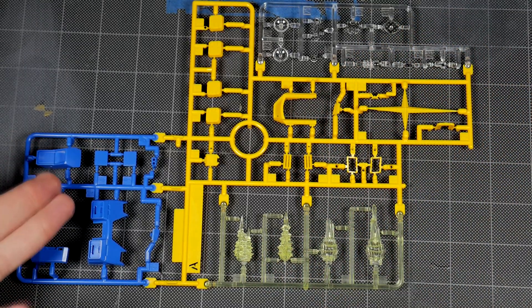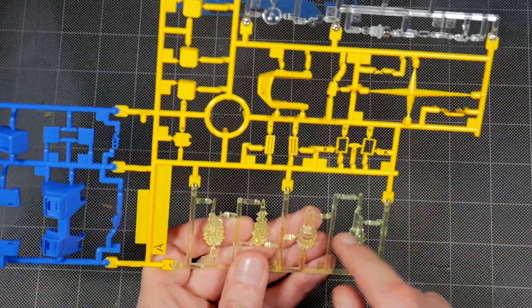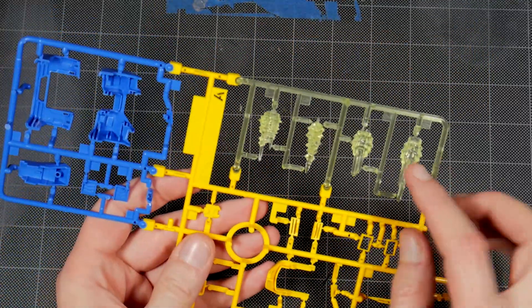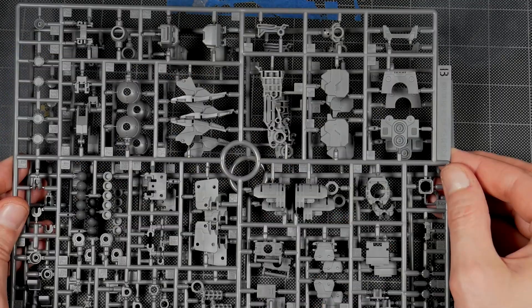The missiles are actually coming out of here, so you will have to paint those. It looks like these two are sandwiched together, but these are whole ones together and they're kind of sharp. Runner B you get two of, and here is a majority of the frame parts.